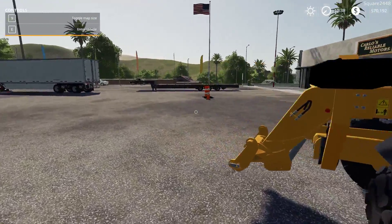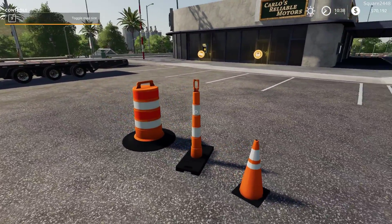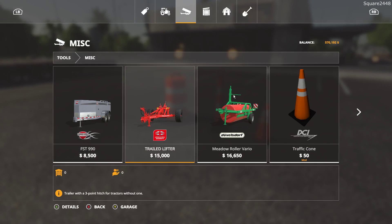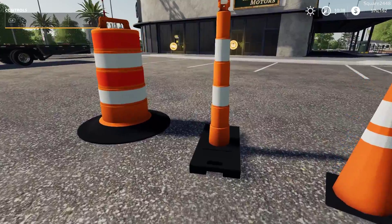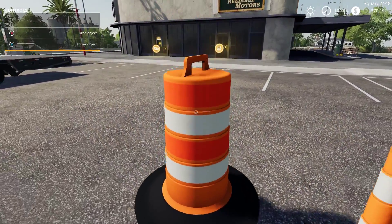The final mod we'll be taking a look at today is the placeable cone pack. These were back in FS17 and now they are here in FS19. They are under the misc category at $50 for each one. We've got the traffic cone, the channelizer, and the barrel. You do actually have to place these through the placeable object menu, and then you can pick them up and put them in the back of the truck.